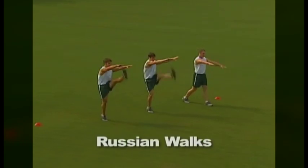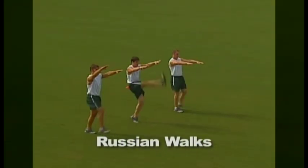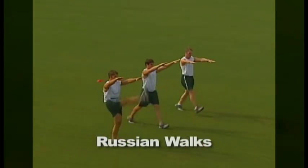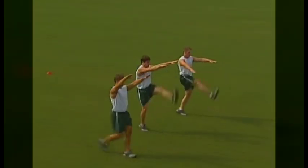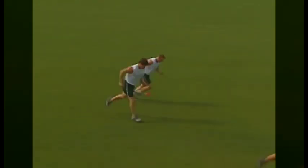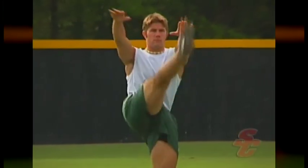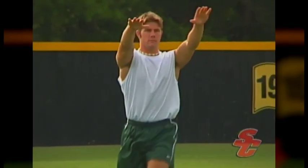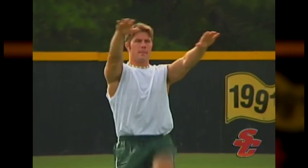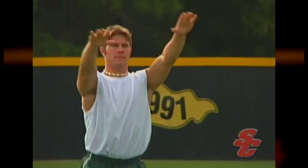Russian walks target hamstring flexibility. Athletes should keep their legs straight at all times during this drill. As one leg kicks straight in front of the body, the other leg should also remain straight and the athlete should maintain an upright posture. The athlete should aim to kick as high as possible but not at the expense of bending the knee. When the leg is fully extended in front of the body, the athlete will reach out and touch their toes with the opposite hand.